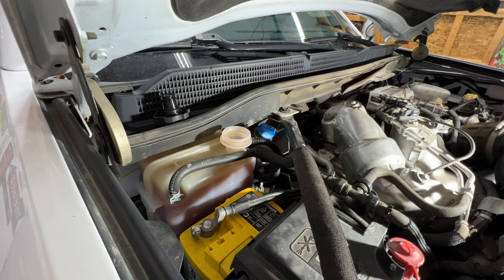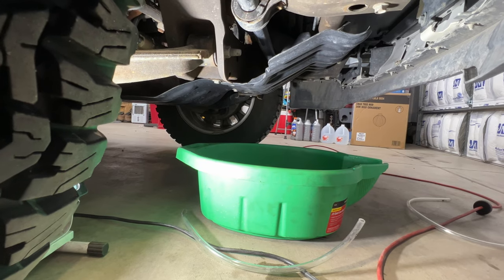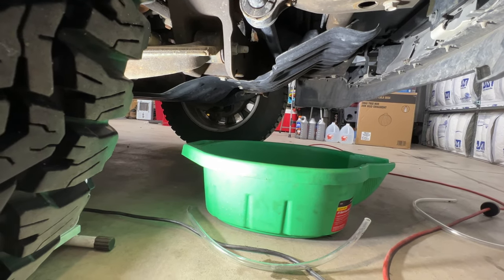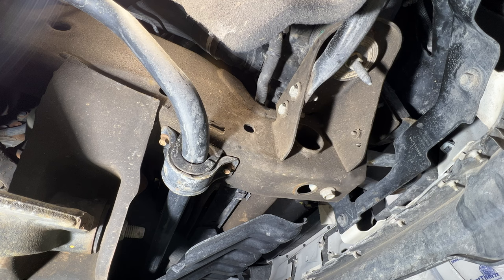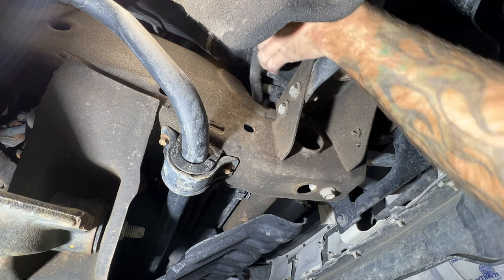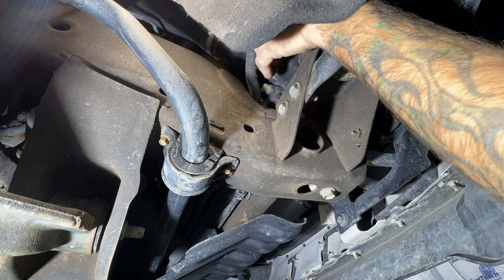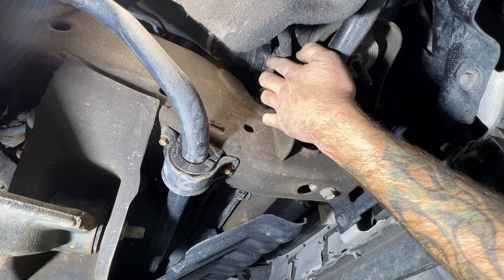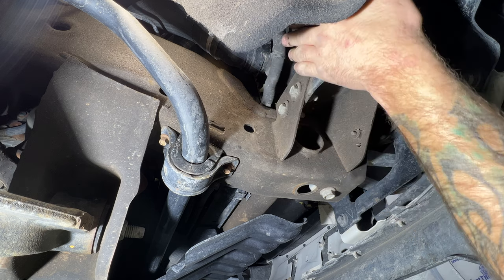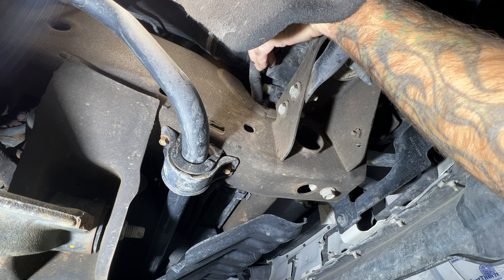Let's go underneath and see how we can drain this. Crawl underneath the passenger side, get a large drip pan — you may need two because this holds quite a bit of coolant. Locate the drain here. Luckily, this is a 2018 and it looks like GM was smart — they finally put a drain petcock on the radiator. Normally on these Duramaxes you'd have to pull the lower radiator hose, but luckily they added a drain petcock again.